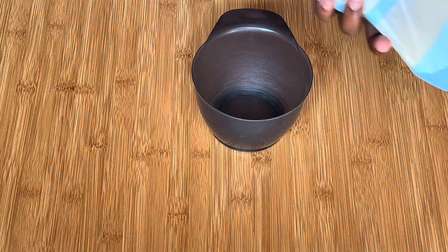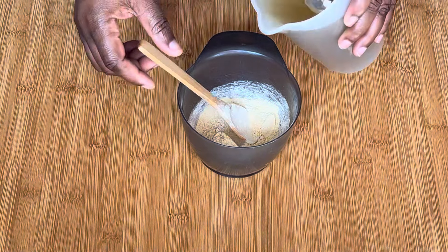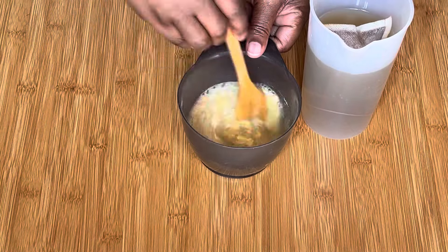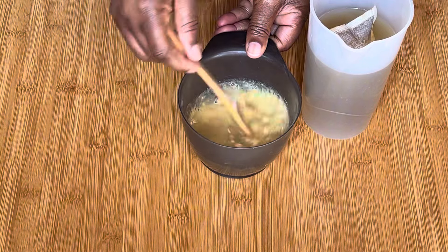I'm going to walk you guys through the preparation for our fenugreek deep conditioner. The first mask we're making is the fenugreek mask. You will need fenugreek powder and water — you can mix it with warm water or with any tea extract you have. I used the tea from last time, which I'm also going to use for my tea rinse after.